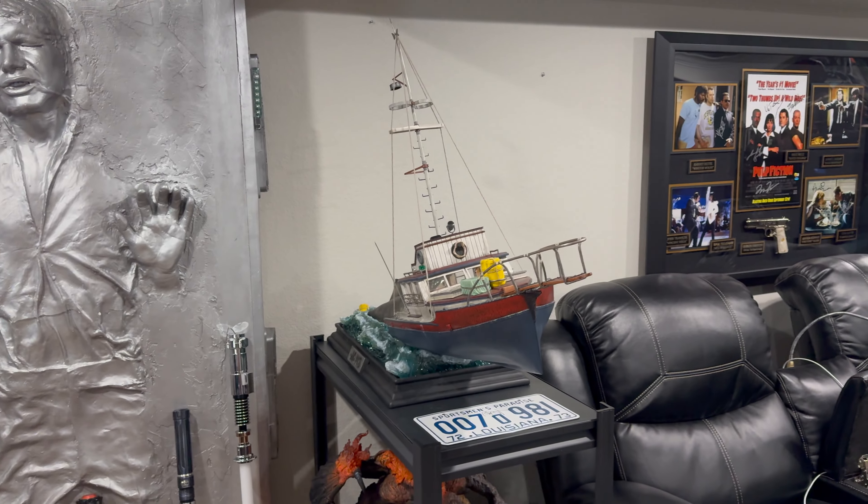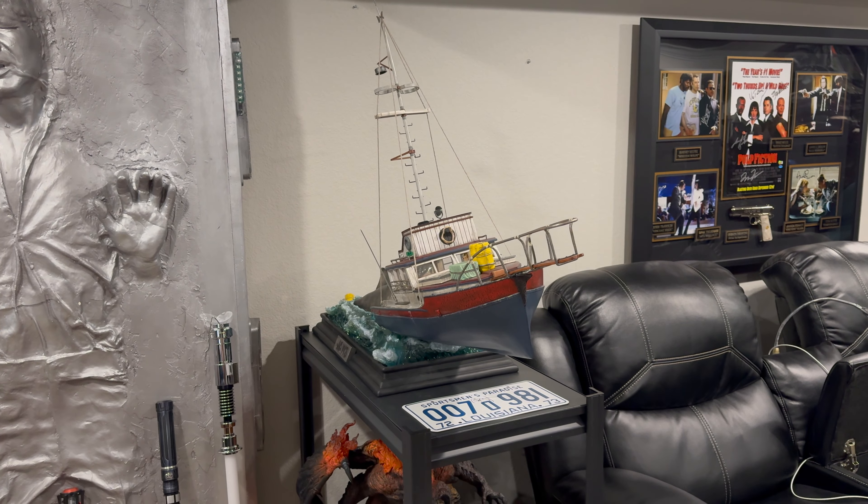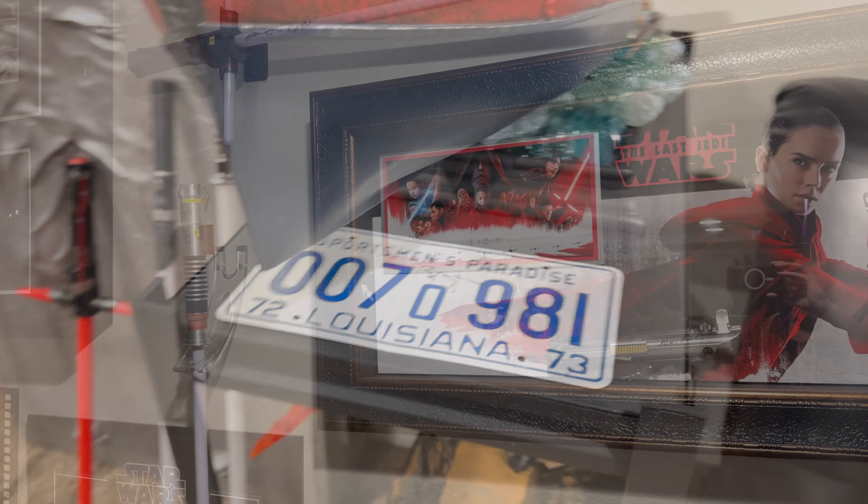It'll save me a lot of space and look a lot cleaner. So if you're wondering what I'm talking about, hang on. By the way, Richard Dreyfuss signed that — isn't that cool? So I'm talking about this Star Wars stuff.